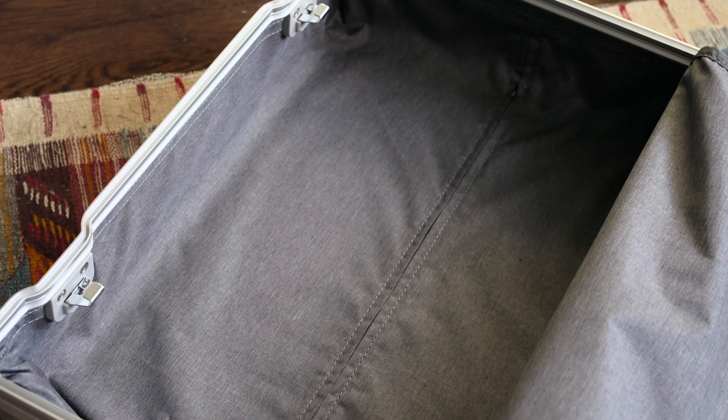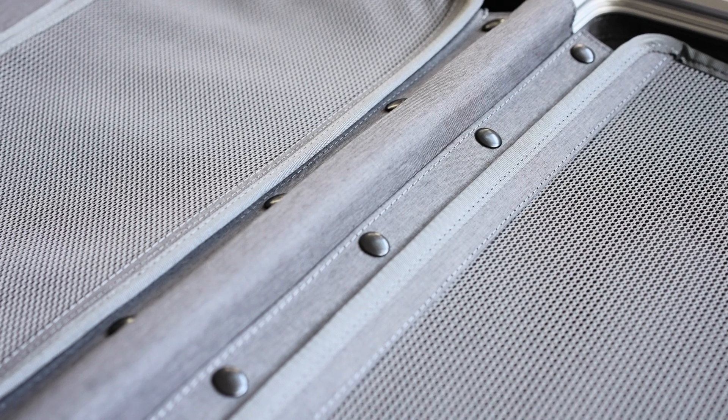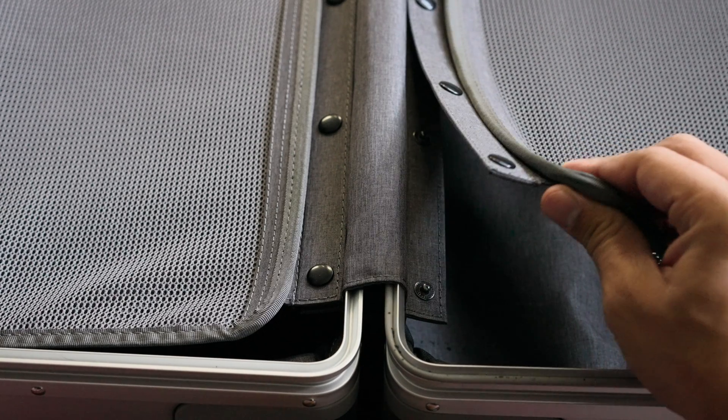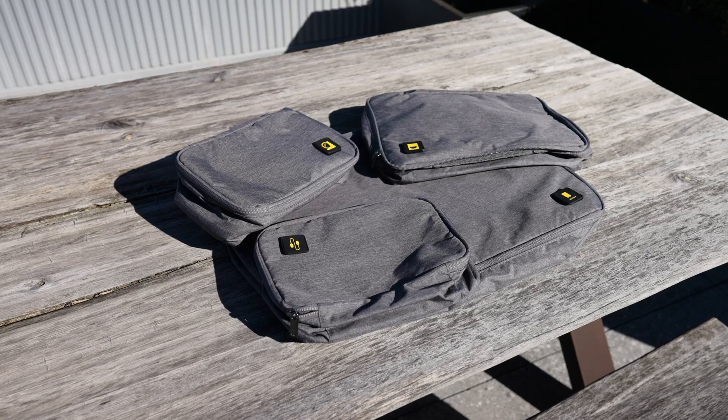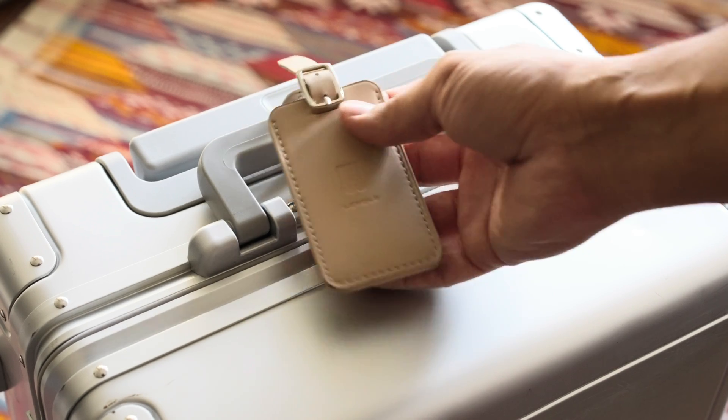The thing that I don't like about the inside of the case is that there aren't any compressor straps. Also, the flaps that keep things from falling out are connected to the case with snaps that often unsnap when I pack the case. I would have much rather preferred a zipper that's more secure. As a bonus, the case comes with a super useful packing cube set and luggage tag.